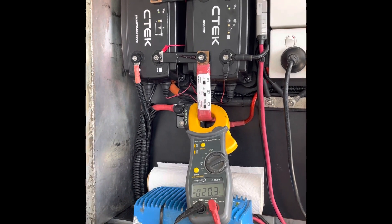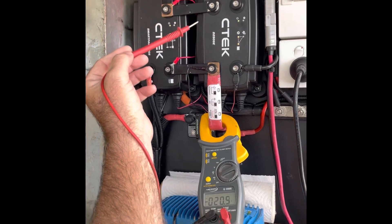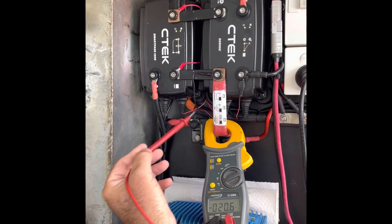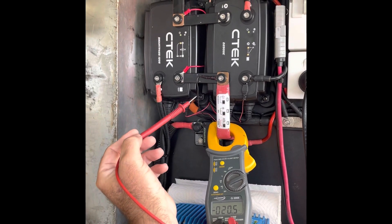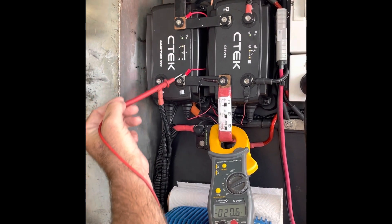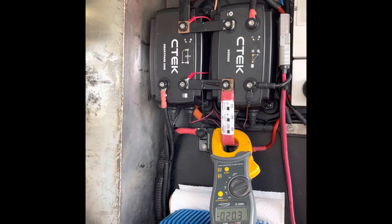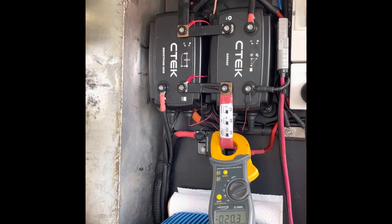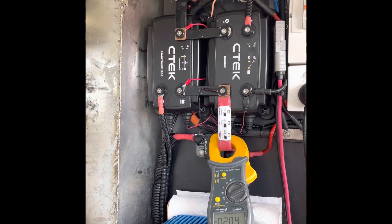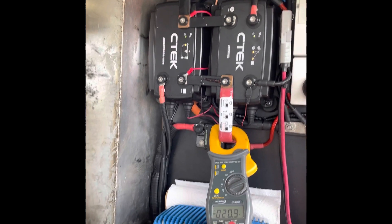The vehicle has a 90-amp smart alternator. The smart alternator trigger wire is connected up behind here. I'm wondering why I'm not getting the full amperage — the most I've had, even driving down the road with the battery bank at half charge, is 20 amps. Not sure what to do next.